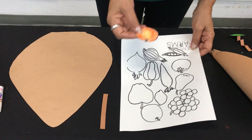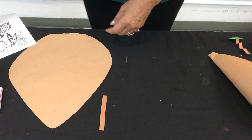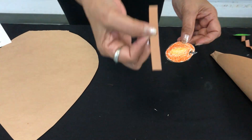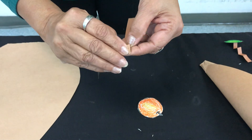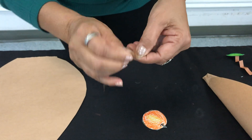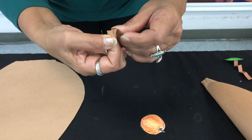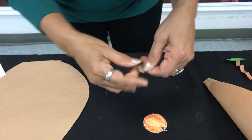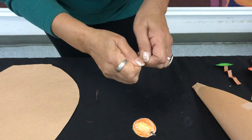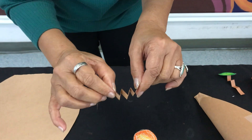Once you have them cut, the next step is to grab your thin strips and start folding like an accordion — you go back and forth. Vamos a usar las tiras de papel café y las vamos a formar como un resorte o un accordion.